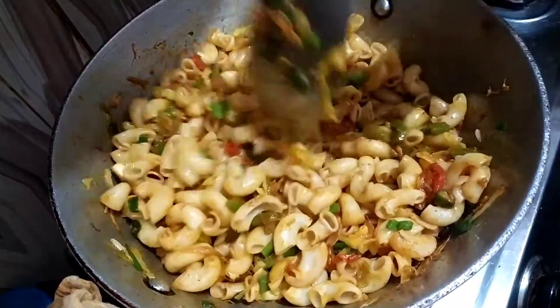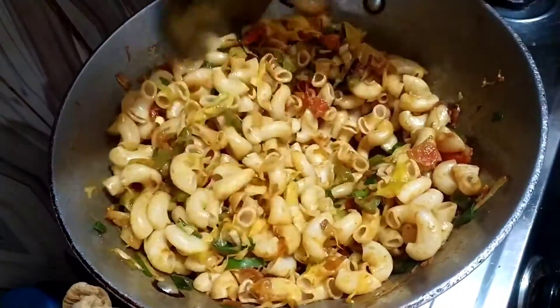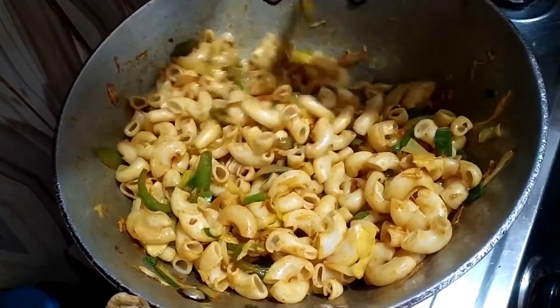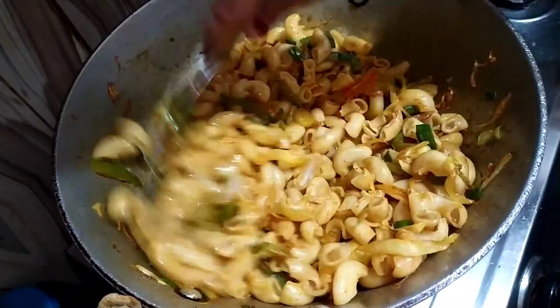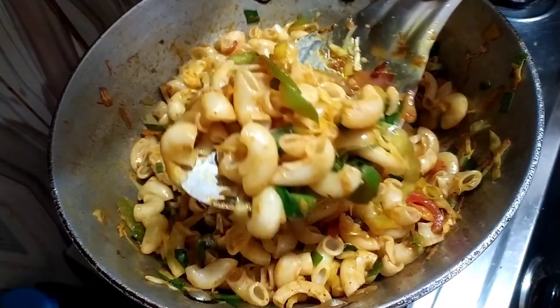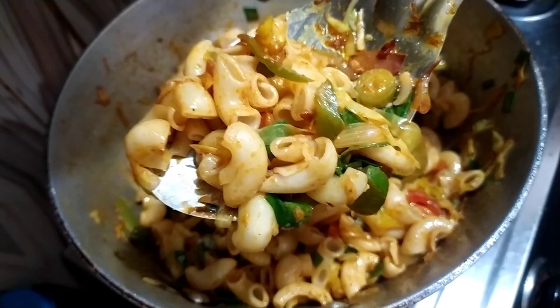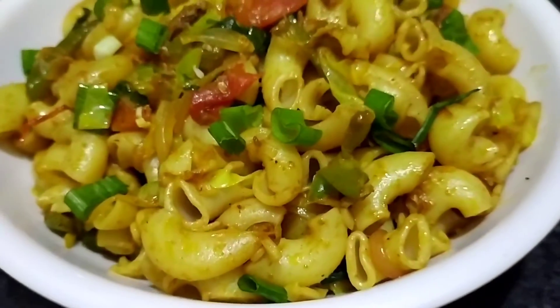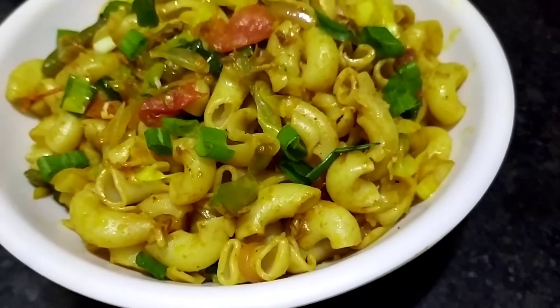This is our pasta or macaroni — whatever you call it — and it is completely ready and ready to serve. I will show you how the macaroni texture looks — it is so yummy. I will serve it now.